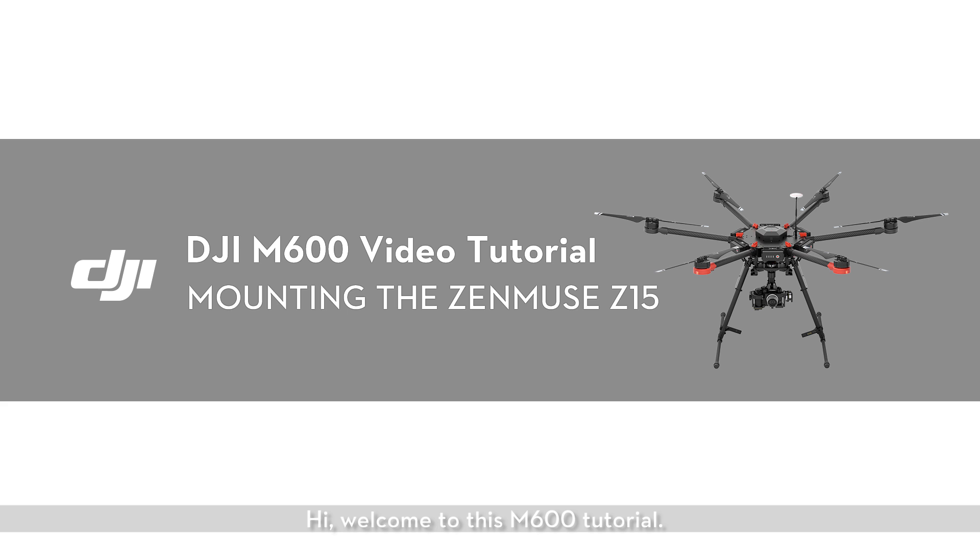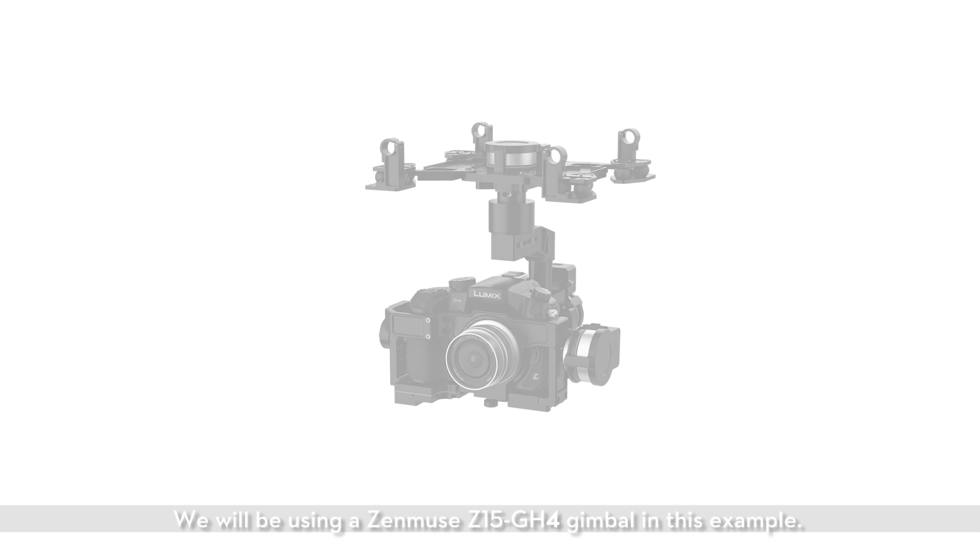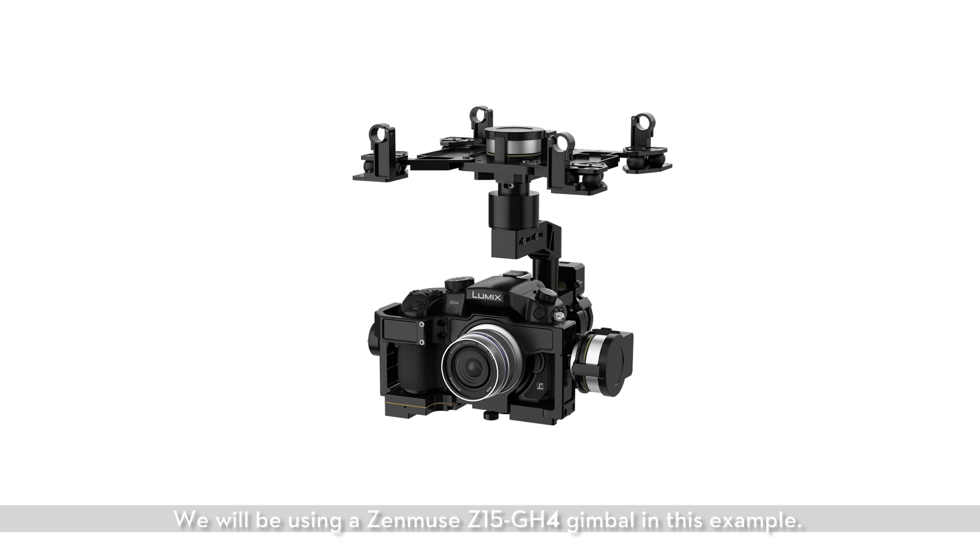Hi, welcome to this M600 tutorial. In this video, we will show you how to mount a Zenmuse Z15 gimbal onto the M600. We will be using a Zenmuse Z15 GH4 gimbal in this example.